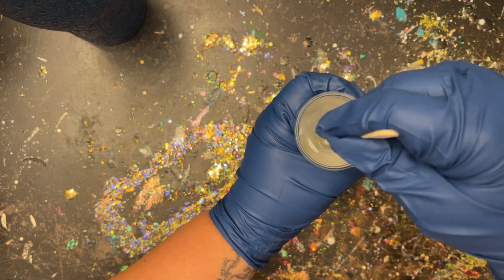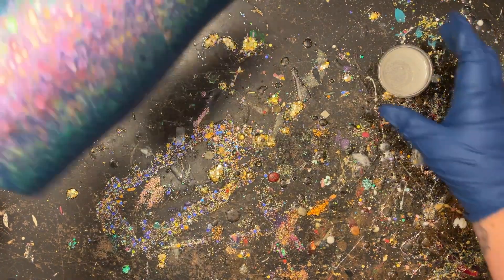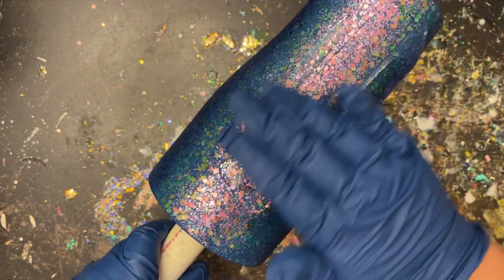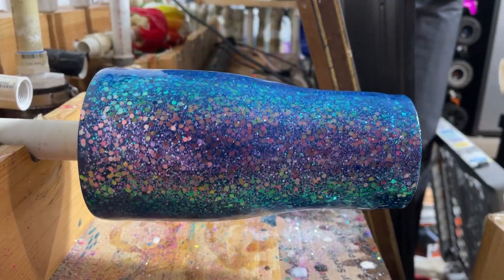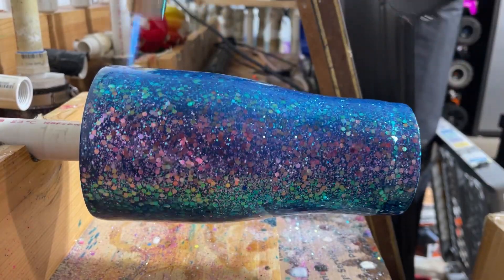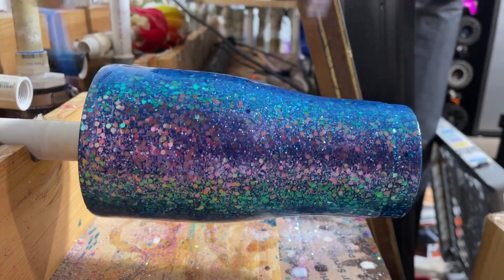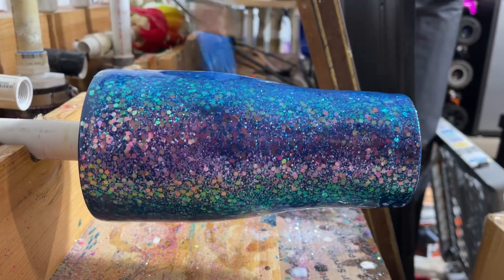I'm going to stir that up and apply all 30 mls of this epoxy onto my tumbler, making sure I smooth it out really good. Then I'm going to place it onto my turner and hit it up really good with my blowtorch. I just do really fast motions with my blowtorch for a couple of spins — this is going to help out any little micro bubbles that might rise up, especially over top of the raw glitter. I'm going to let that cure and then move on to the next step.